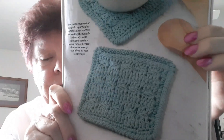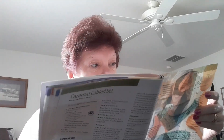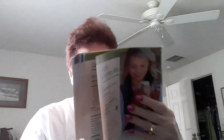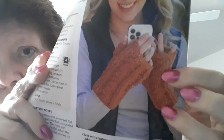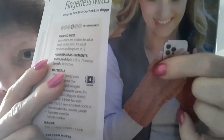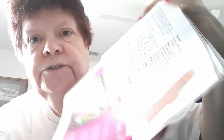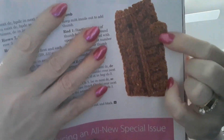Now we're getting into fingerless gloves made with Plymouth Yarns number 4 worsted. They have kind of a unique thumb — it's encased. A lot of these you just stick your thumb out, but here the thumb is sticking out differently. It does say cables.